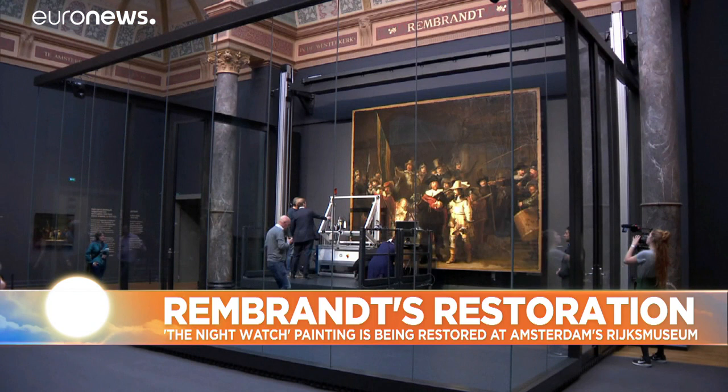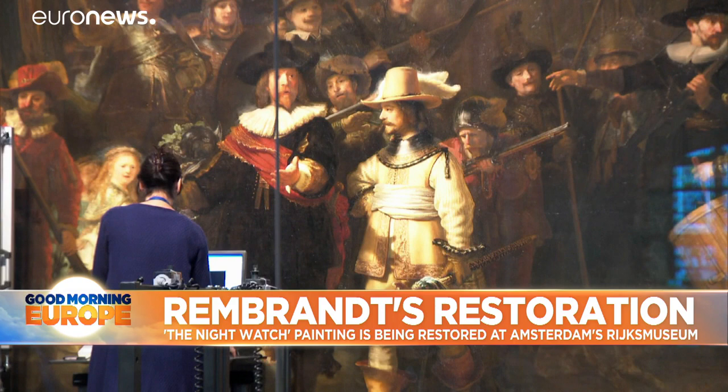Restoration of Rembrandt's painting, the Nightwatch, has begun at Amsterdam's museum. The enormous work of art is too big to move and is being restored inside a giant glass box.